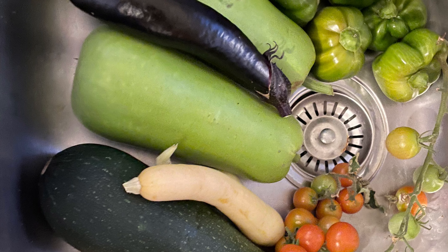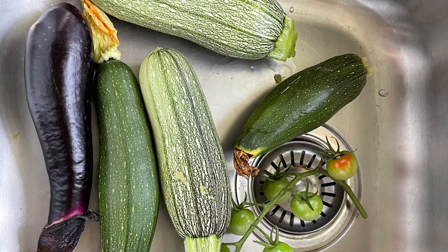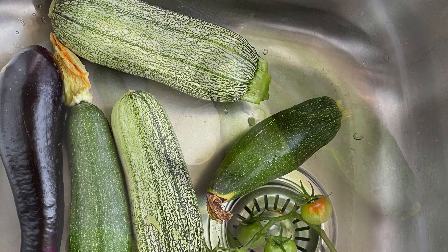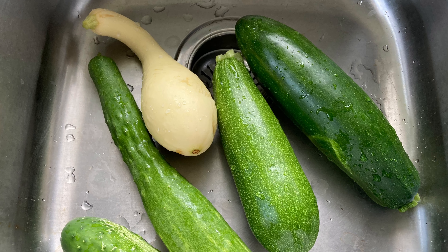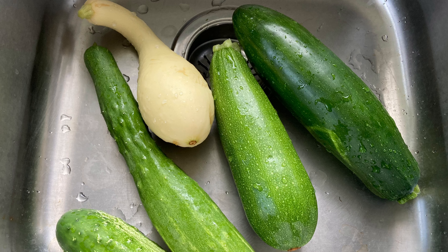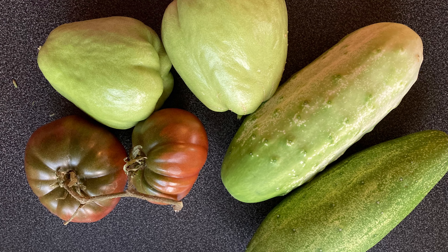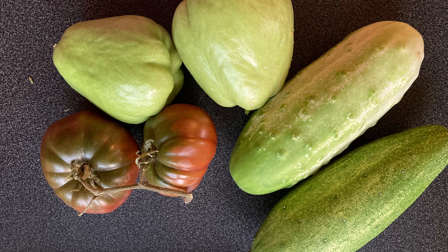Now I'm going to show you some pictures of my harvest — day by day, not consecutively, just randomly. Every morning, one of my favorite activities is to go out to the vegetable garden and see what needs to be harvested, then I either put it in the sink, on the counter, or in a basket and just take pictures.